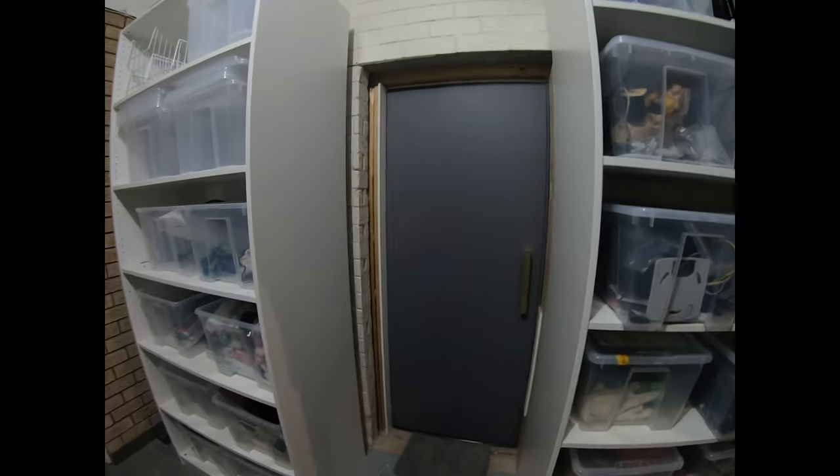This is a quick tour of our DIY home theatre. It's been built over the last 18 months.